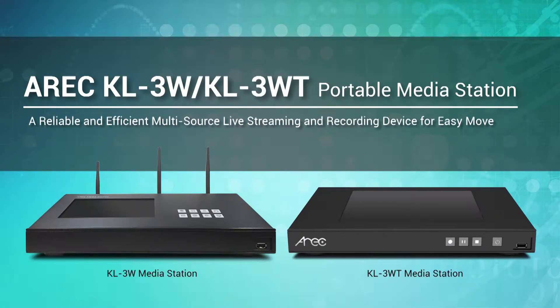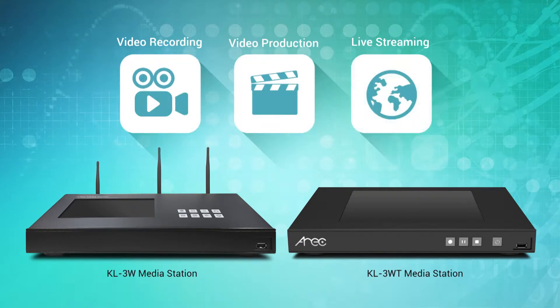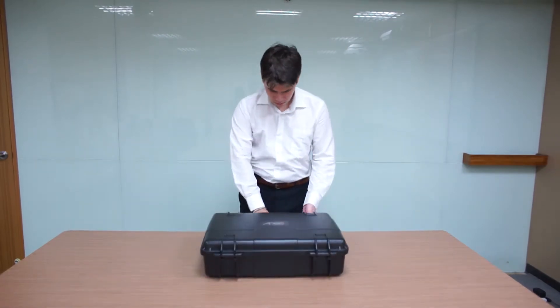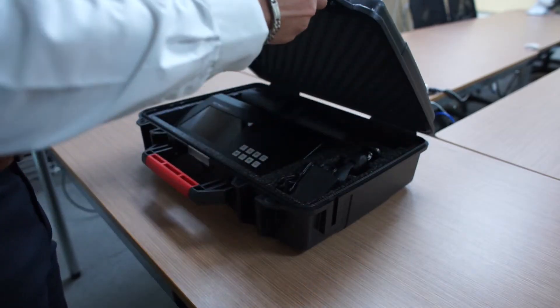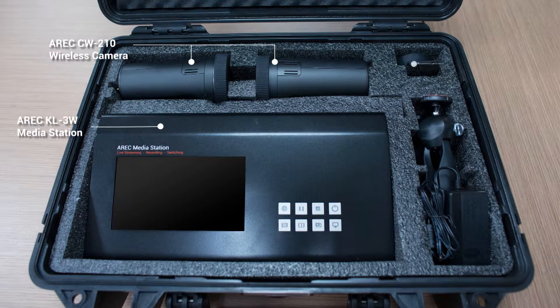ERIK KL3W series media station is an all-in-one device for full HD video recording, video production and live streaming. The ERIK KL3W series portable set includes a media station, ERIK cameras, cables and a wireless microphone. It has everything one needs to start recording and streaming. It's easy to install and to use.